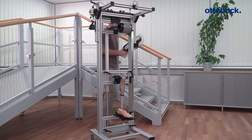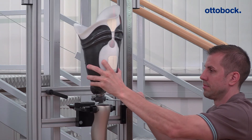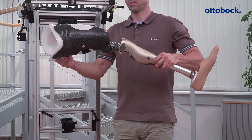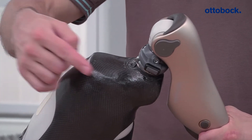Then connect the socket to the knee joint. Pay particular attention to the socket flexion position specified in the alignment recommendation and adjust the components accordingly. Check the distance between the socket and the hydraulics in the maximum flexion position of the knee joint.